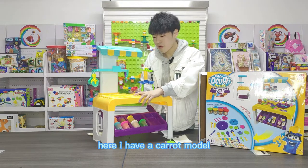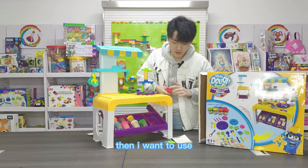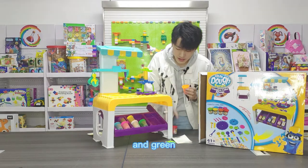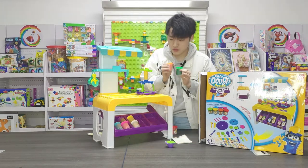Here I have a carrot model. Then I want to use yellow, orange, and green to make a carrot.